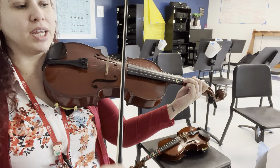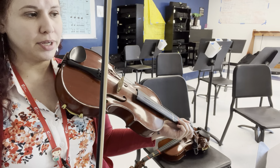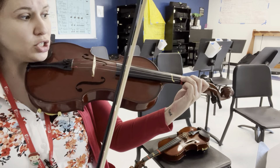One, two, and a three, four — and then you come in at measure one. All of these notes should be very separate, but you have to be careful to use long bows.